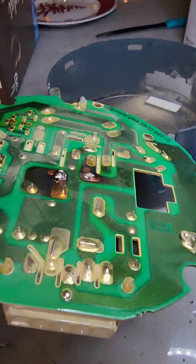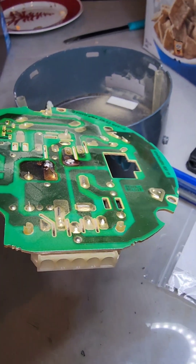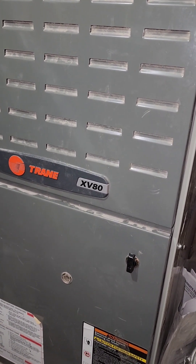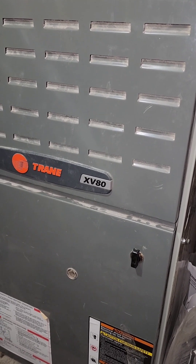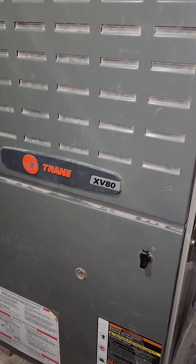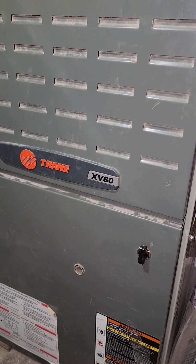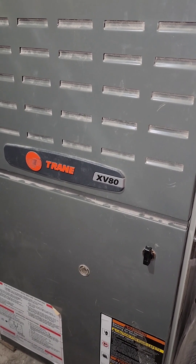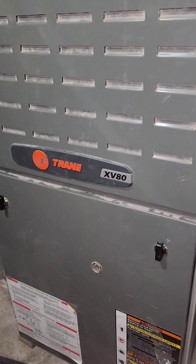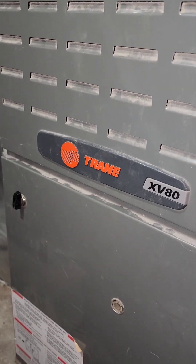I've soldered this in now — there it is in there. Hopefully this works. Just finished putting in the electronics behind the fan, and you can hear it turning on the burners. And there she goes — fan motor working.